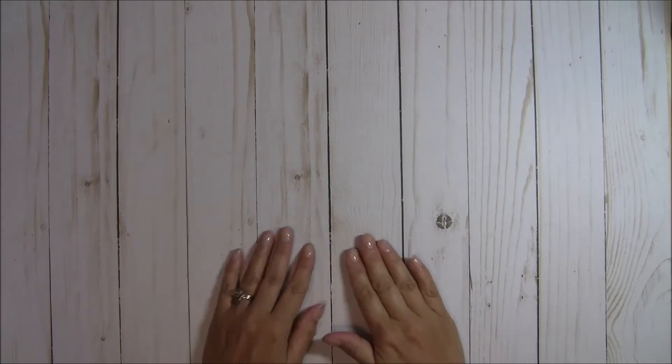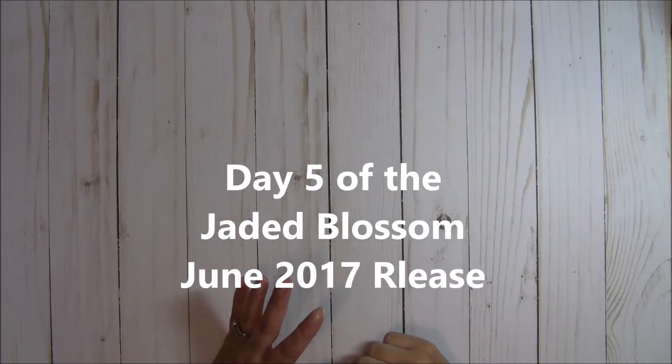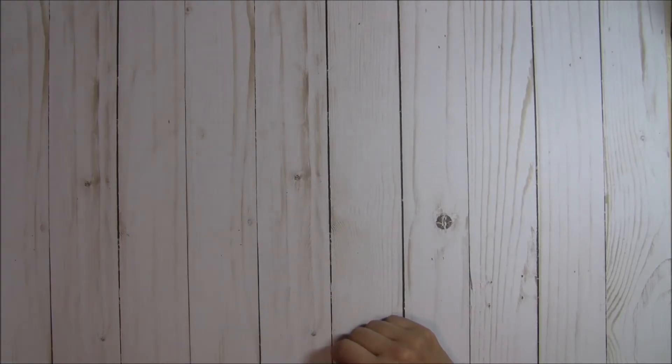Hey guys, it's Tina the Scrapin' Rabbit, and today is the last day of reveals for the Jaded Blossom June 2017 release, and we are featuring one stamp set, so let me go ahead and share that with you.